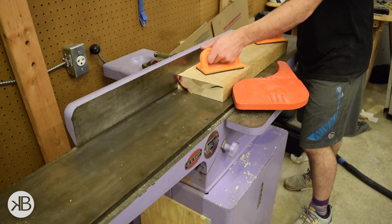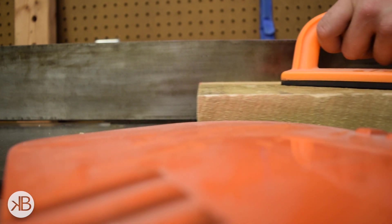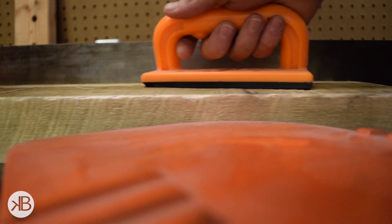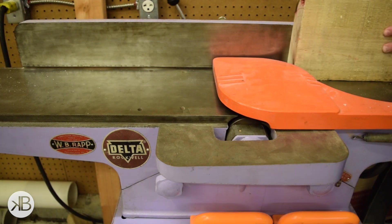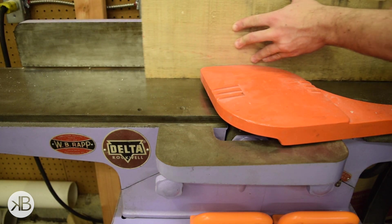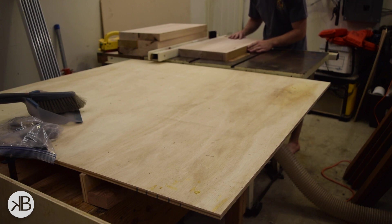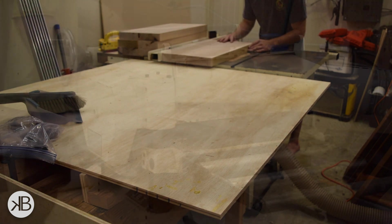I kind of lost the footage for milling the stock, but I do have footage of me milling up some maple and it's kind of the same thing, so we'll roll with it for now. Here I'm just face joining one face and edge joining one edge. This will give me two reference surfaces that I can then use to mill the other two sides by running them through the table saw and the planer.